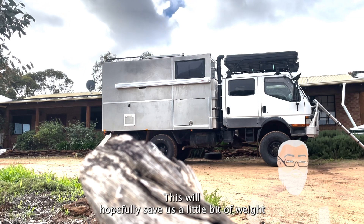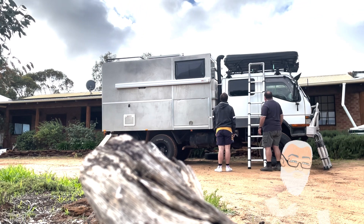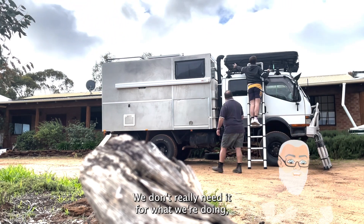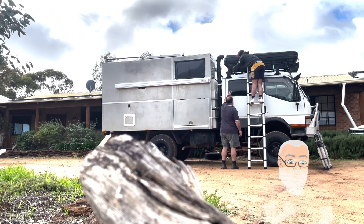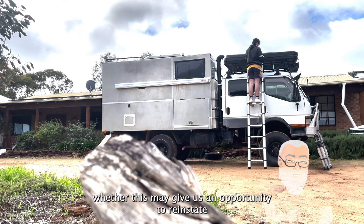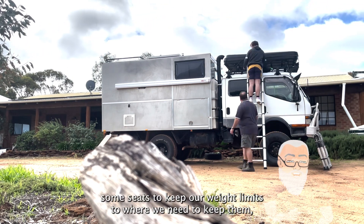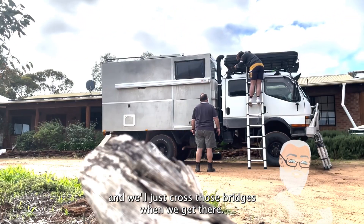This will hopefully save us a little bit of weight, and then we'll see how that looks. We don't really need it for what we're doing. Whether we need this or not, it's going to help keep our weight limits where we need them, and we'll just cross those bridges.